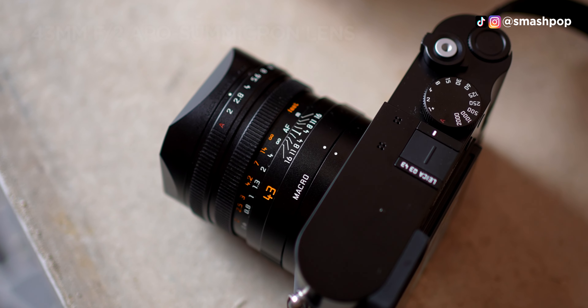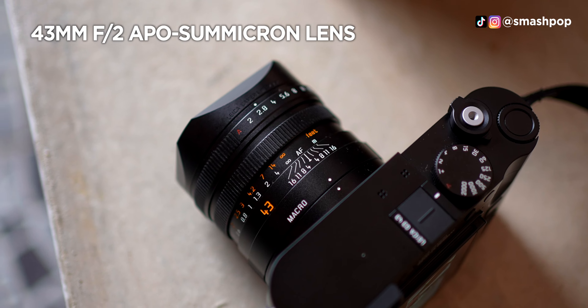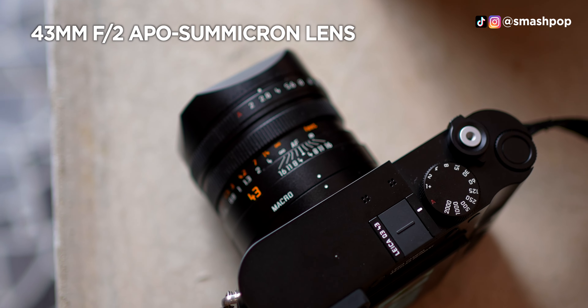What's up guys, Jason Smashpop here. This is the brand new Leica Q3 43. How do you differentiate the 43 and the previous 28mm version? The lens is new — it's using a 43mm APO-Summicron lens.